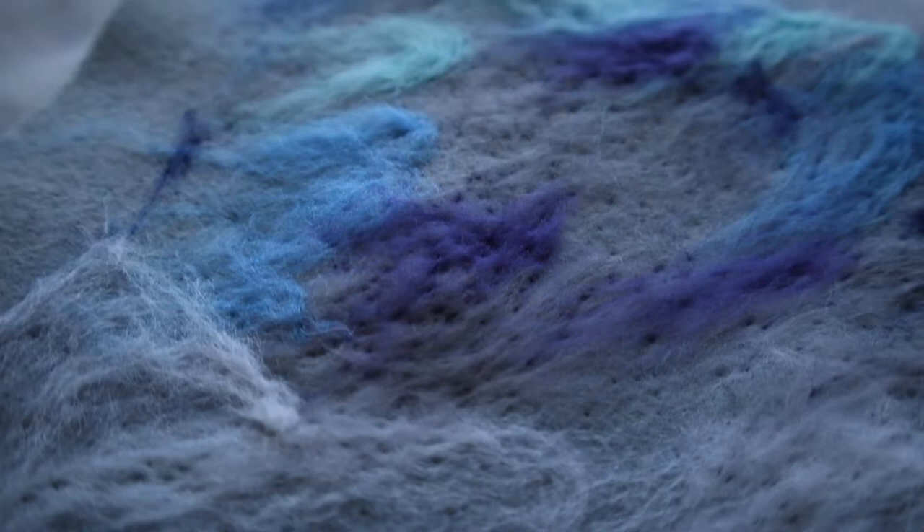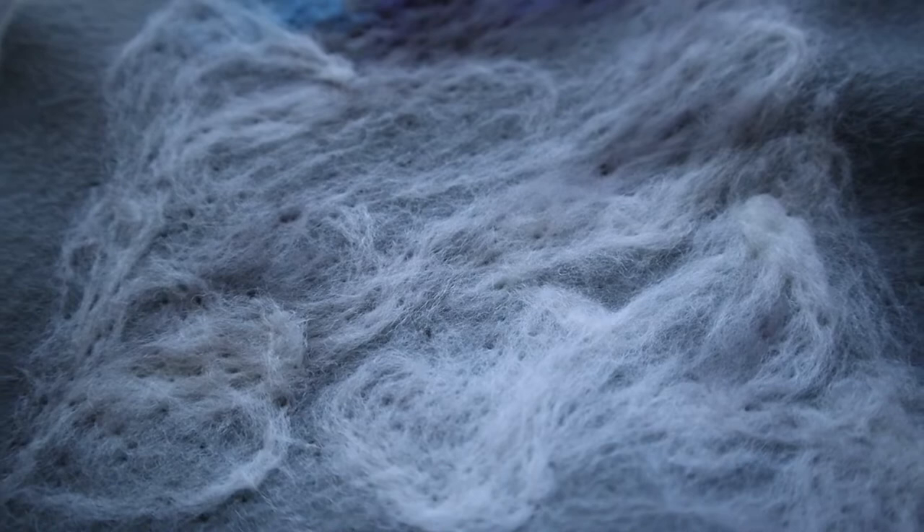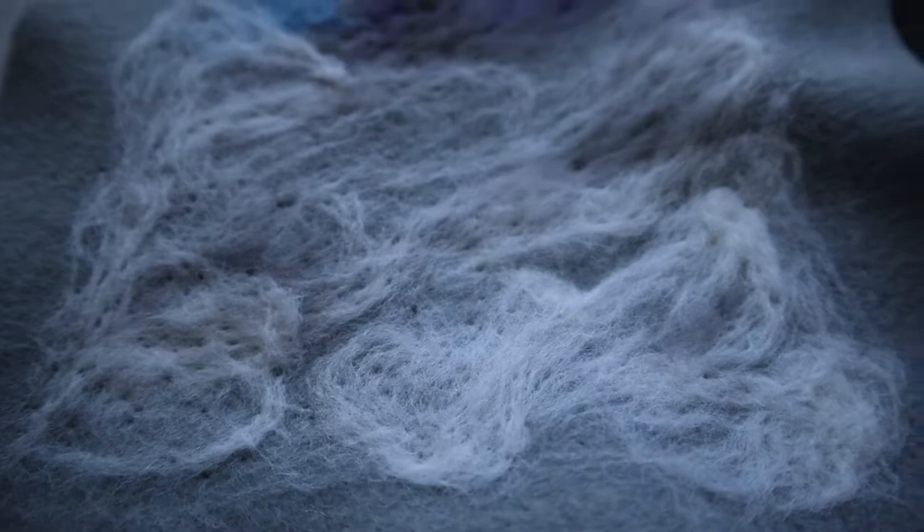After 15 to 18 minutes of felting, my rough background is ready. I say 'rough' because I will add more or less wool at some point, and my area will be covered with other details, so I will see where I need to add more wool and felt it.